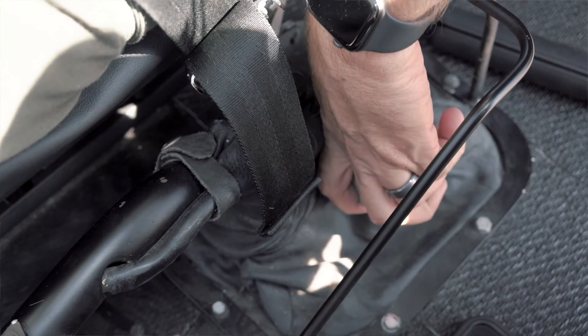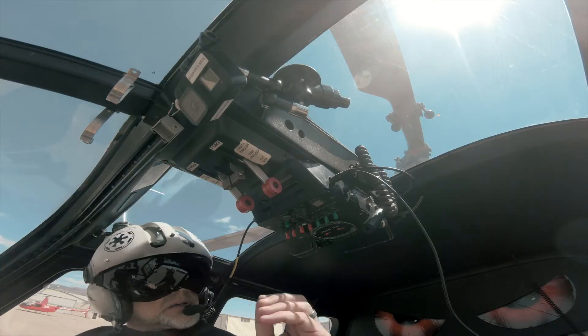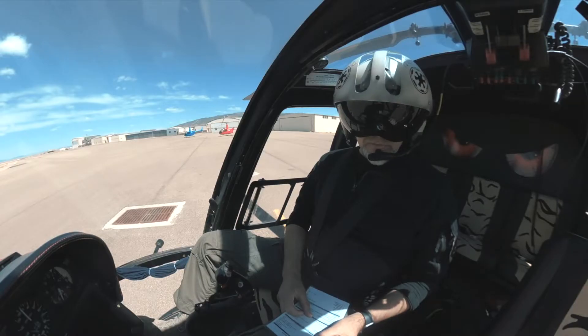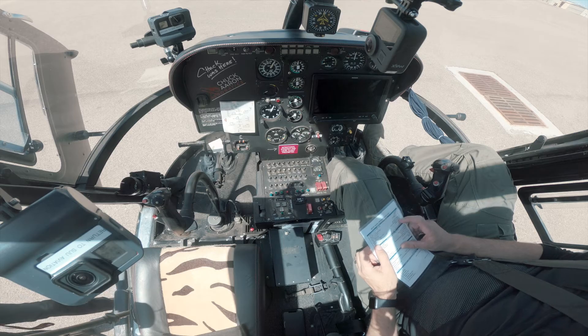First thing we're going to do is check the frictions, make sure that they are where we want them to be. All switches we're going to verify off at this point. Everything is off — throttle and fuel levers are off, or in the aft position. Right here, they both are in the aft position.